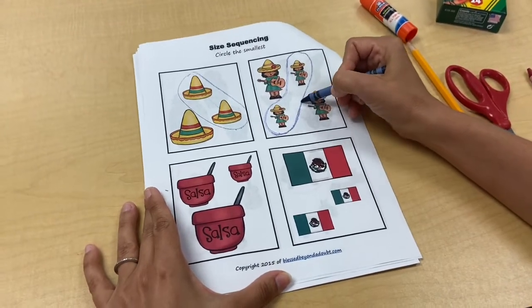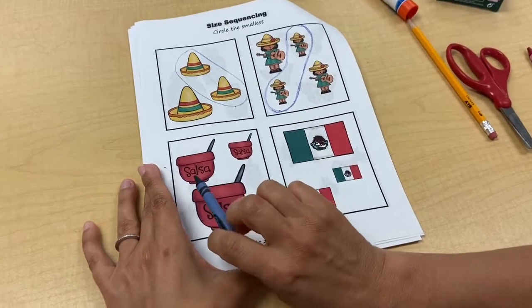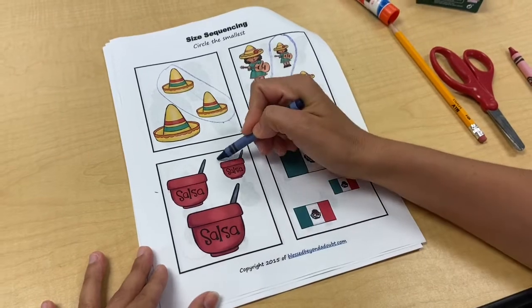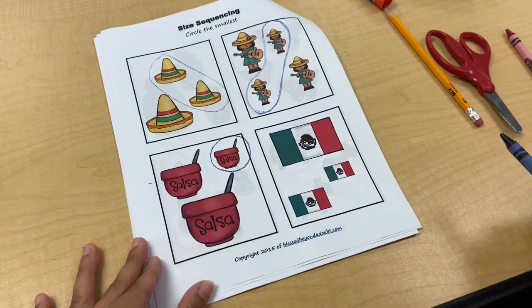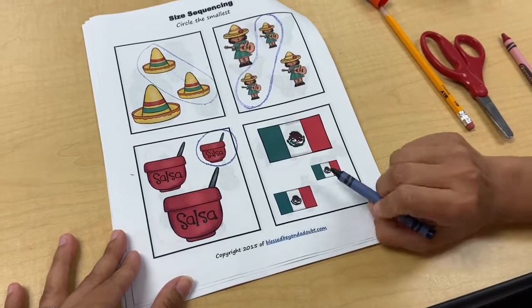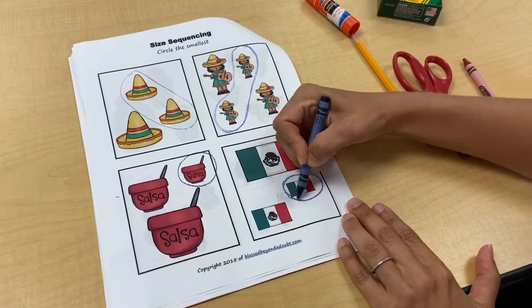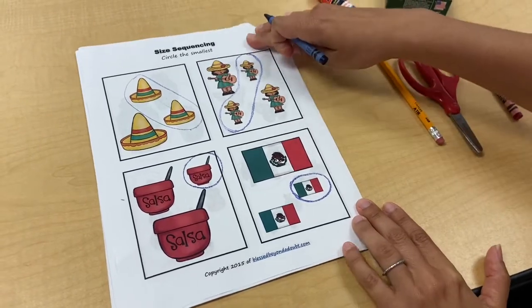This is my favorite thing right here — I actually just had some for lunch today. Salsa! You might try some salsa when your parents make different foods, maybe with some chips or with some tacos. The smallest jar is this one, then there's the medium and the largest. And this is the flag of Mexico — green, white, and red are their colors. There's a bird on each one. The smallest to biggest would go: smallest, next, and then the biggest last.